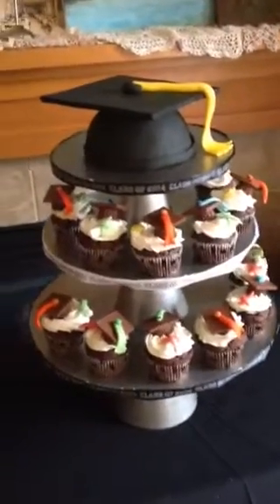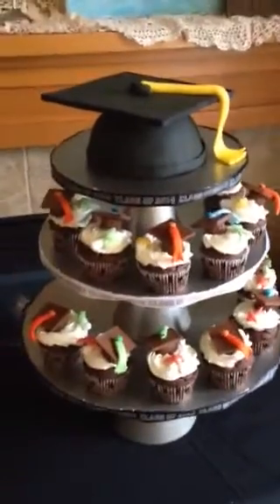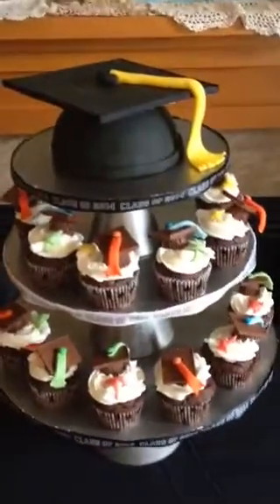Hi everybody, it's me again. I want to share with you the cupcakes and the cake that I made for my son's high school graduation party.